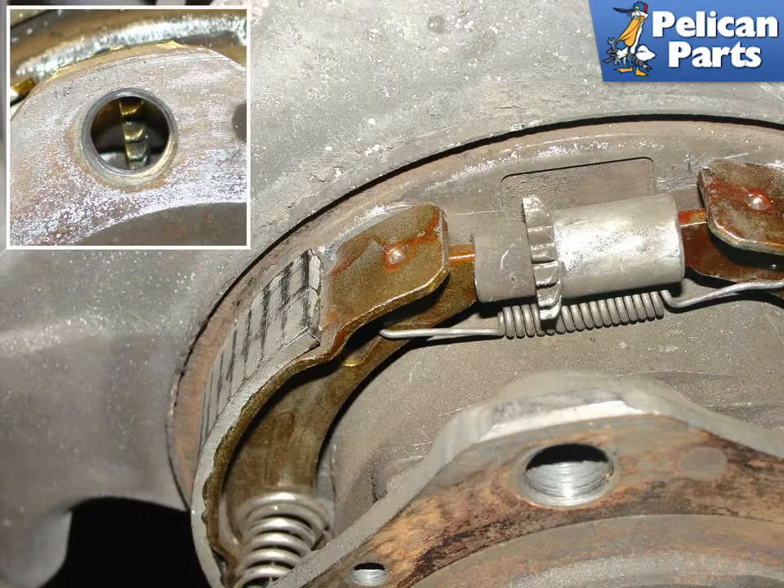Removing the rotor reveals the mechanism for the parking brake adjustment. As the small cog is turned, the parking brake shoes are pushed outwards towards the inside of the disc. The proper adjustment exists when the shoes are just about to touch the inside of the disc or bell on the disc. The photo insert identifies the location of the sprocket when you are trying to look through the access hole in the brake disc.